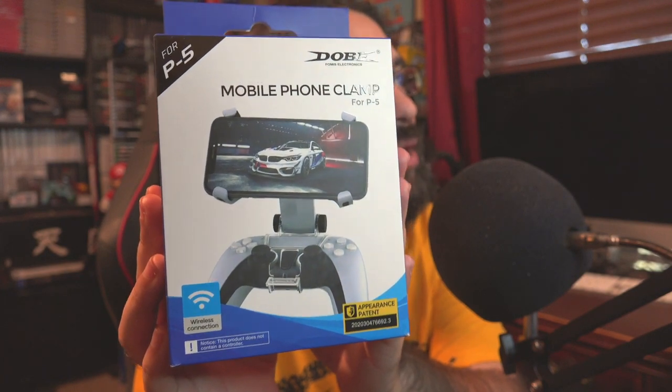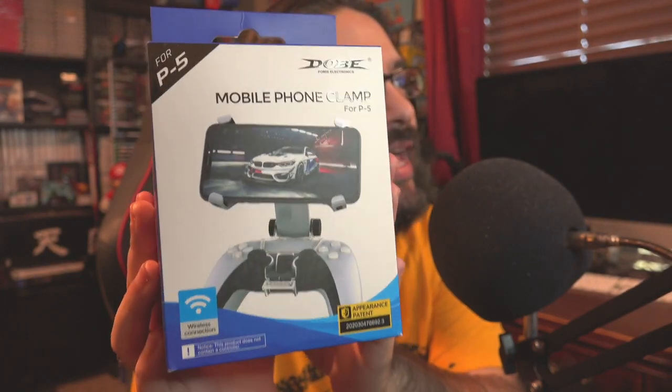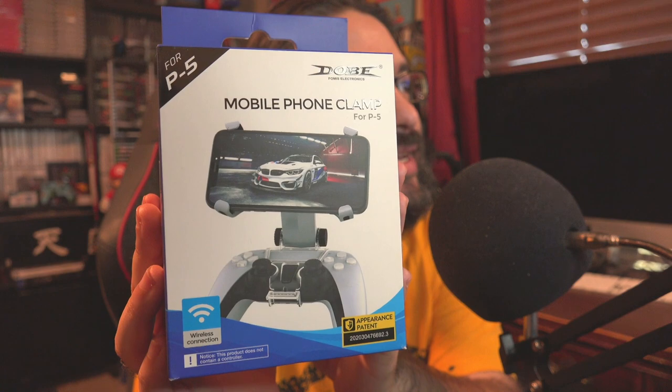Speaking of which, we're going to take a look at this accessory — a mobile phone clamp for your PlayStation 5 controller. We're going to unbox it and use it to check out some features using Remote Play on the PlayStation 5. I've never really used it or took a look at the feature, but a lot of people I know claim that Remote Play is a good feature for the PS5. So we're going to use this with Remote Play and take a look at it.